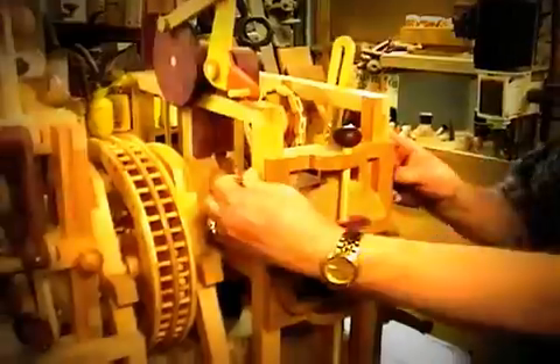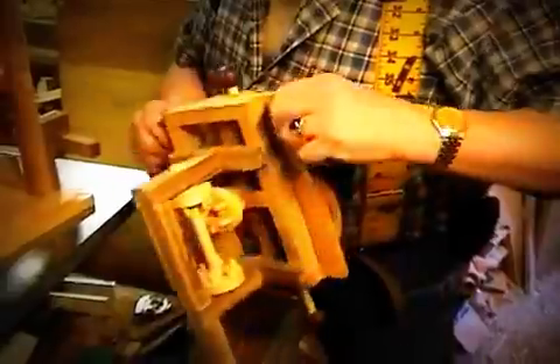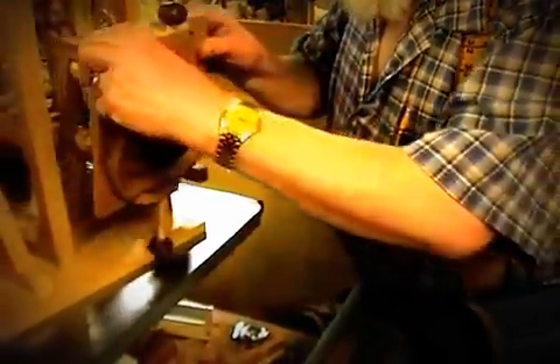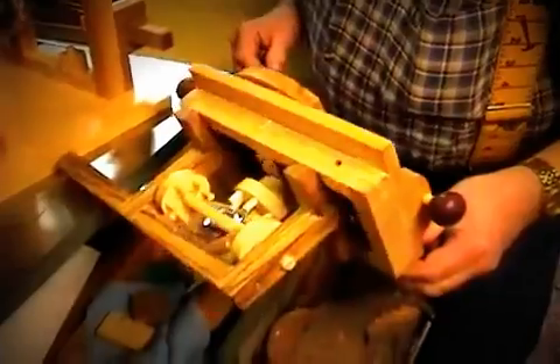And most of it is so that it can be taken apart to work on. Let's show us that. Let's see — let's pull that out so we can see. Oh yeah.